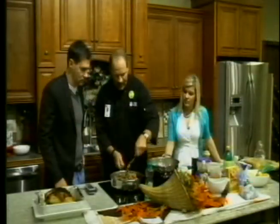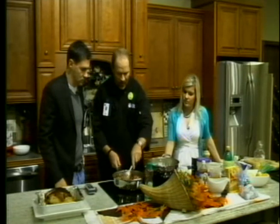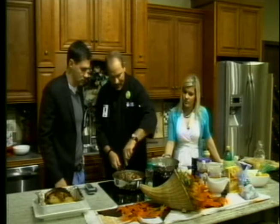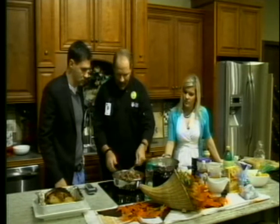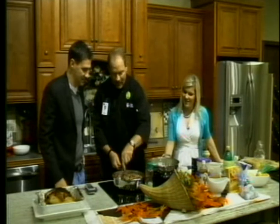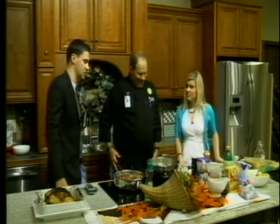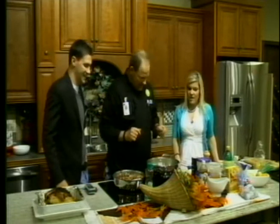We did a diabetic cooking demonstration at our hospital the other day with Dr. Ian Adam, who's a new doctor that specializes in diabetes, geriatrics, and internal medicine as well. If anybody's looking for a doctor, he's great. And we are looking at new menus for that.